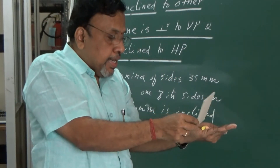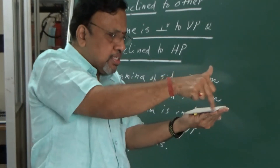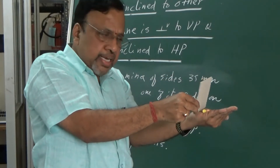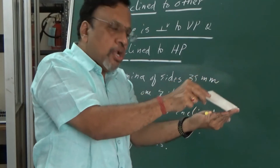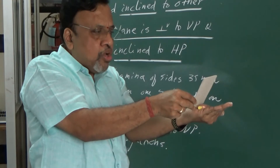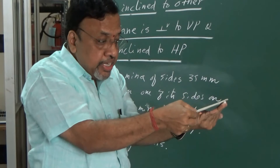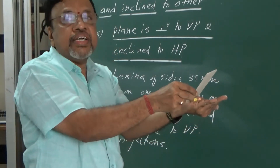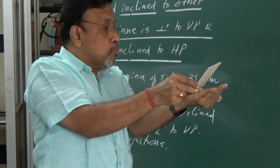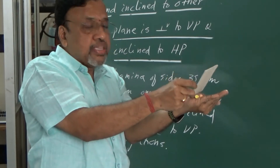Either I can incline the lamina one way or the other — especially for a square lamina, since these two sides are parallel to one another. So obviously, even if I lift it one way, one of the sides still rests on HP. Generally, we lift it in one direction only. I will lift this lamina such that this inclination equals 30 degrees. Once I lift it, that line — the lamina as seen in the front view — should be inclined to the XY line by 30 degrees.